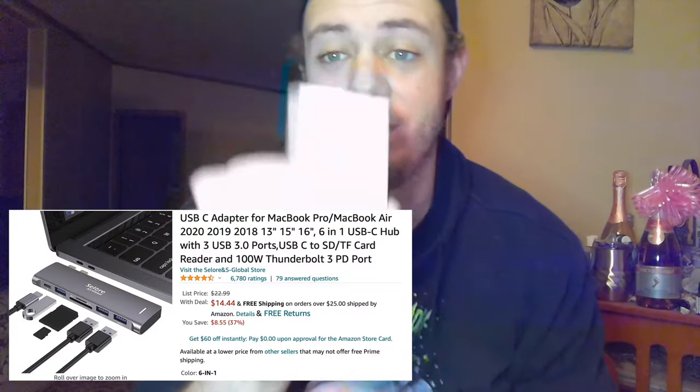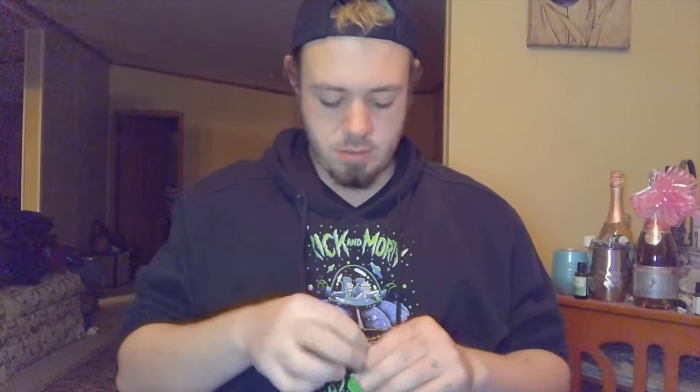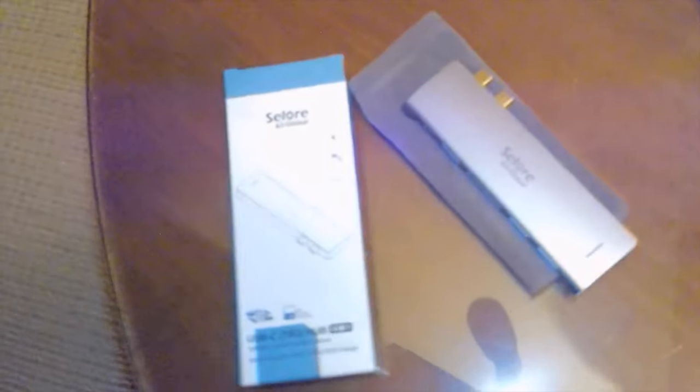Next product: a USB-C hub, it's a six-in-one that plugs into the side of your MacBook so you can plug in USB stuff and SD cards. It has three USB plugs, one Thunderbolt 3 plug so you can charge, a micro SD card slot, and an SD card slot. USB and SD card are definitely what I need.